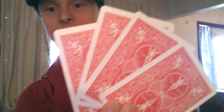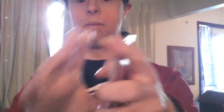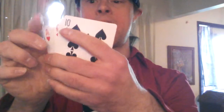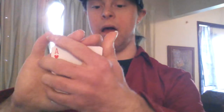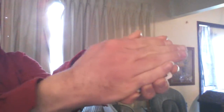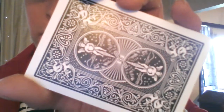Okay, you can see the backs of the cards. You can put them together like so. Watch carefully — change it up.